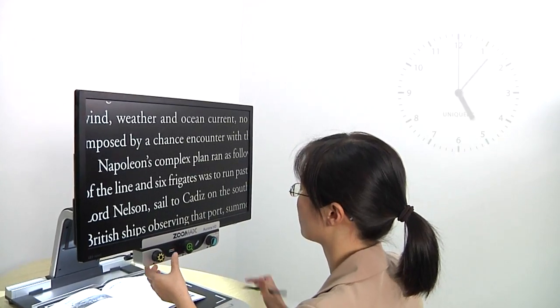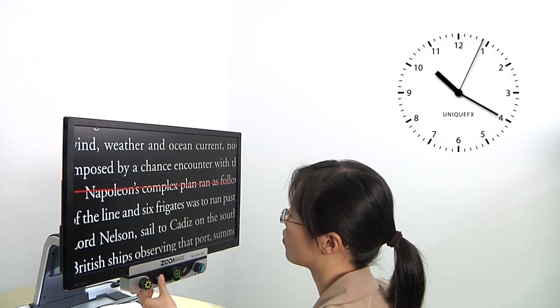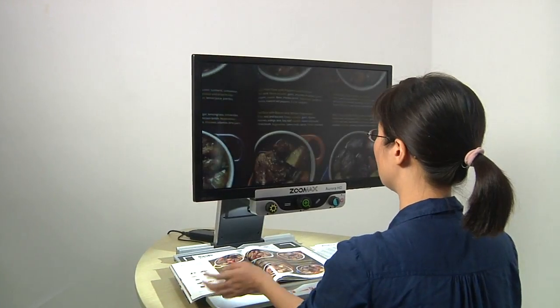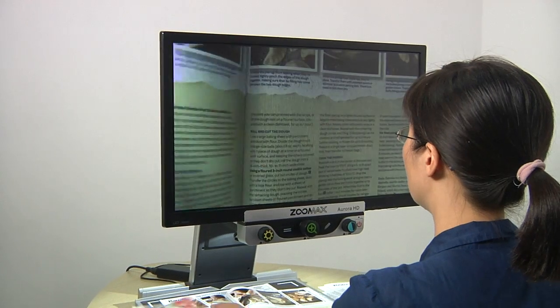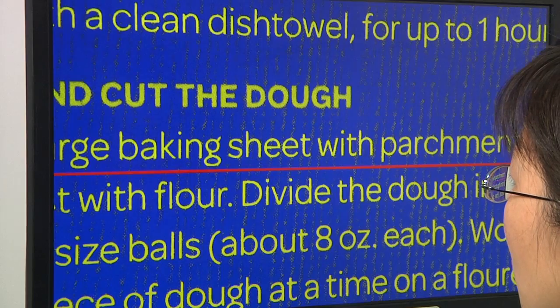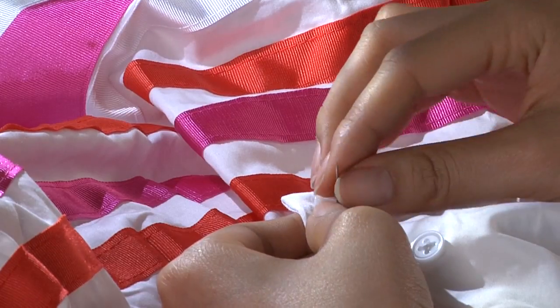It is more comfortable and less strained for your eyes during long reading or working hours with Aurora HD. This camera also guarantees constant clarity of the image for various uses of the Aurora HD, such as reading your favorite book, writing diary, doing your needlework, and so on.